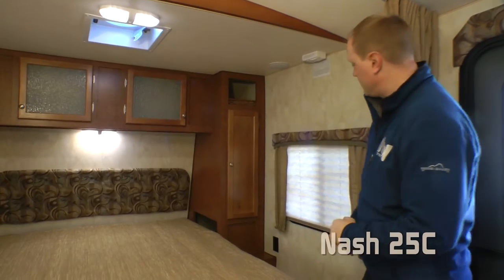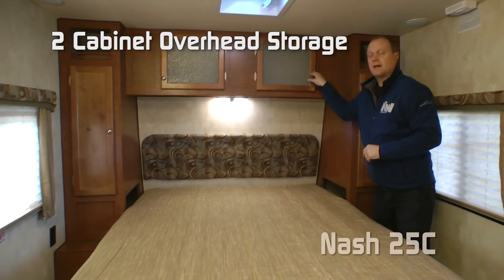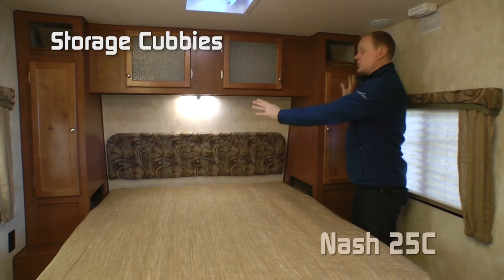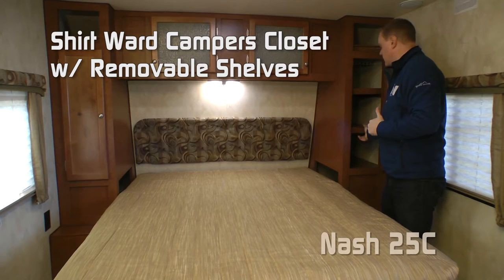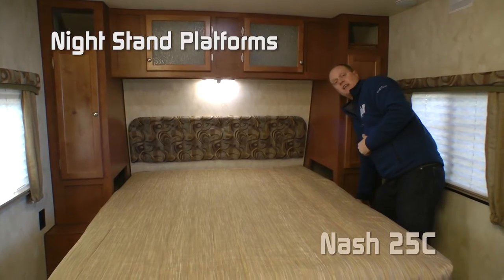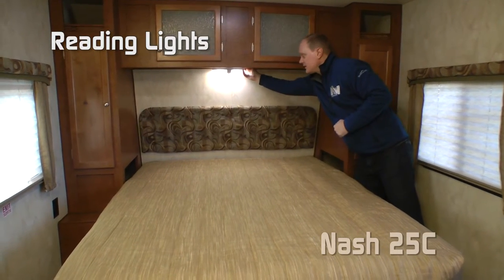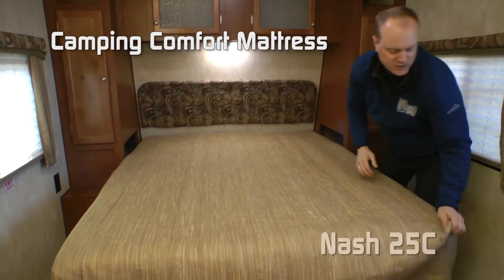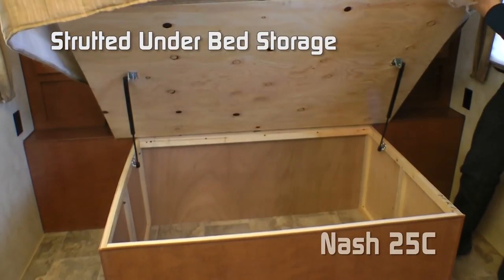To the front of the coach you'll find your sleeping area, which has two large view cross-ventilating windows, a dual cabin door overhead for plenty of storage, storage cubbies on either side of the bed, and shirt wardrobes on either side. The one on the door side is a camper's closet — the shelves are removable in case you want to store taller items. Nightstand platforms, 110 outlets on either side, 12-volt reading lights, custom padded headboard, designer bedspread, camping comfort mattress, all on top of strutted under-bed storage.